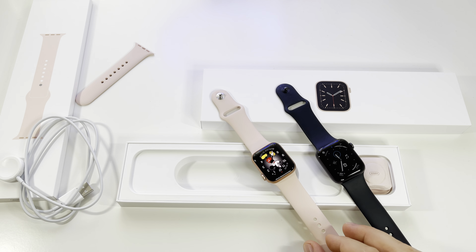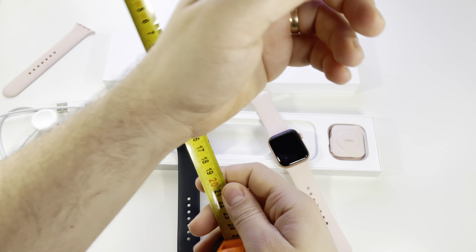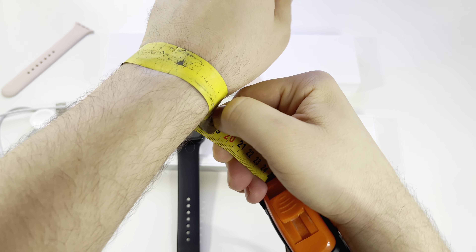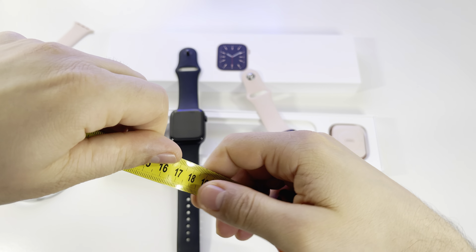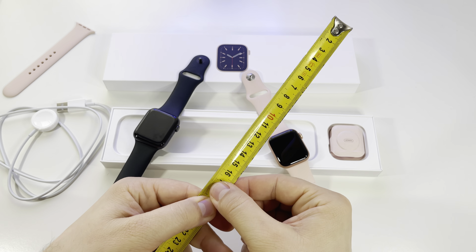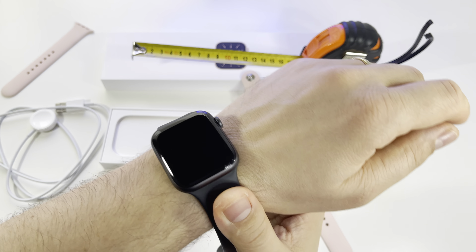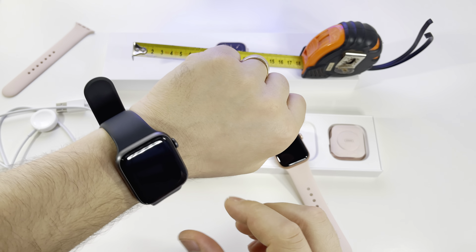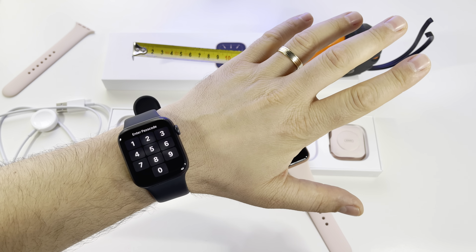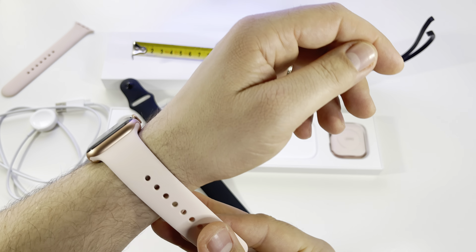Here's a quick measurement of my wrist — 18 centimeters. My advice: if you have an 18 cm wrist, go for the 44 millimeters watch. That's my experience. The 40 millimeters is just too small for my hand.